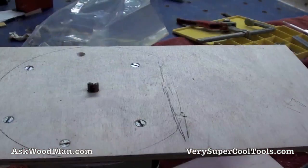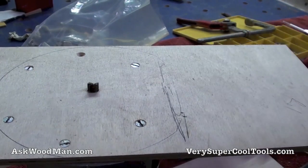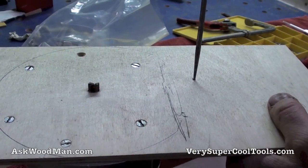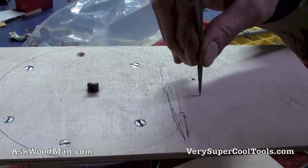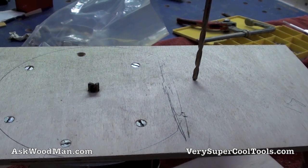The most careful measurement I can take is showing somewhere between 16.95 and 17 centimeters. I'm starting off measuring 8.5cm — I just drew a little line right here; you don't have to be crazy about it, it's going to be fine. I've got a bunch of 10-24 bolts, and I'm going to open this pivot hole up with a 3/16 bit.